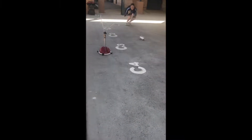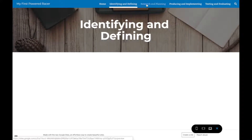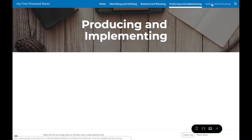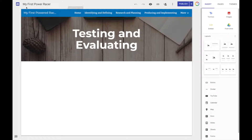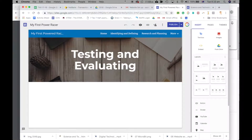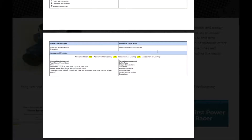Instead of completing a digital workbook or folio, students will present their information on a Google Site. This allows students to present their work digitally and gives teachers instant access, enabling both formative and summative assessment with instant feedback. Students who are less organized or forget their workbooks at home are still able to work on their projects from anywhere they have internet access.